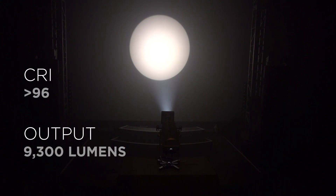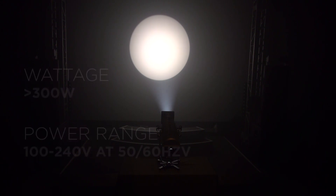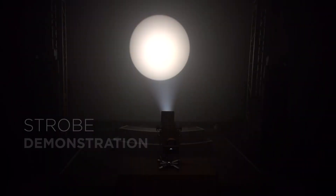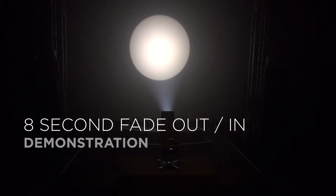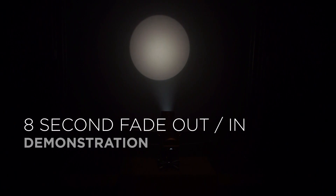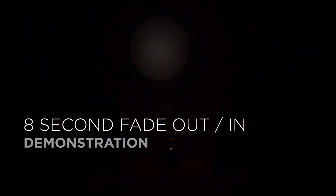The total lumen output of the tunable cool white fixture is 9,300 lumens. The maximum power consumption is just 300 watts and it can operate from 100 to 240 volts AC. The tunable cool white fixture also has a dynamic strobe control and smooth, even field dimming. Here is an example of an 8 second fade out, and an 8 second fade back in.